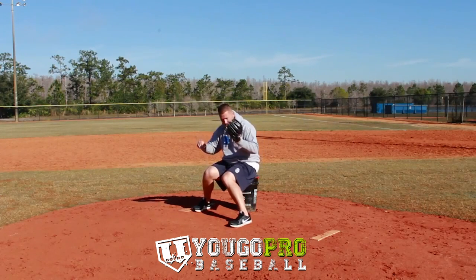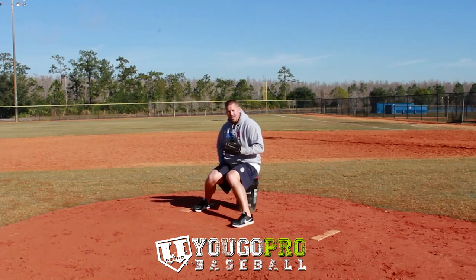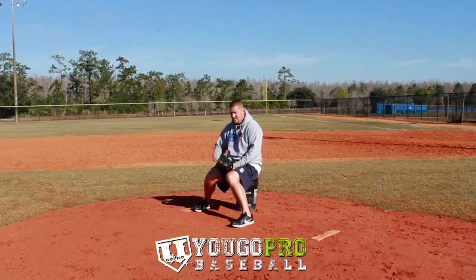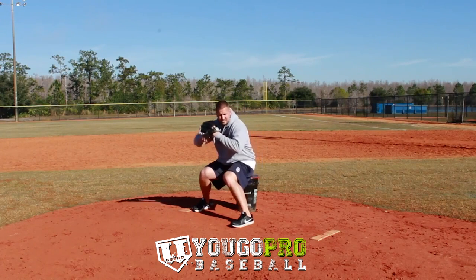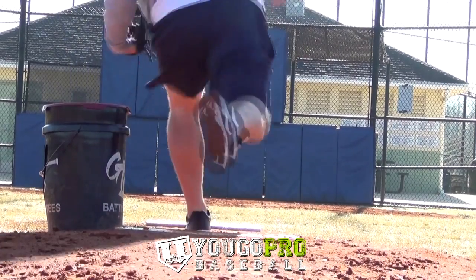So all we're going to do is set up, kind of load your hips like you would when you're pitching normally, and you're going to rock. You're going to rock into it because this is a very tough drill. Rock into it, sit on the edge of the bucket, rock into it, and drive out of it.